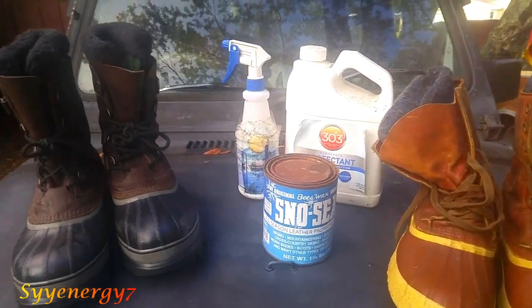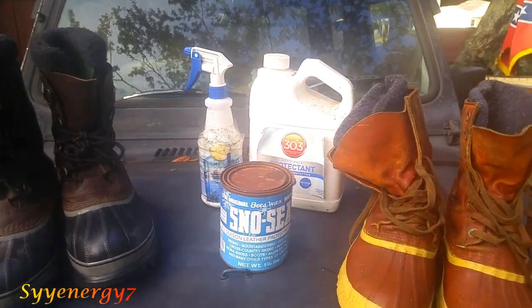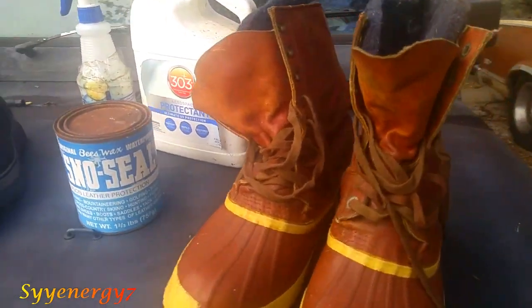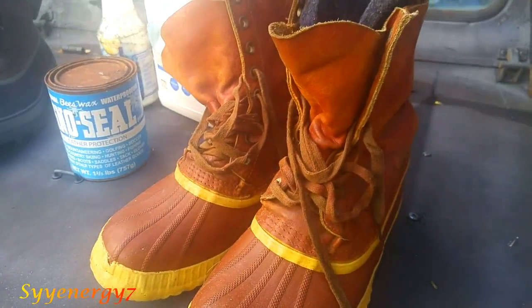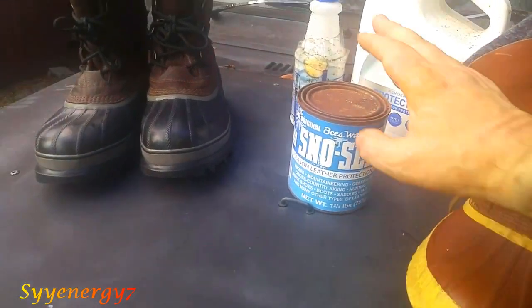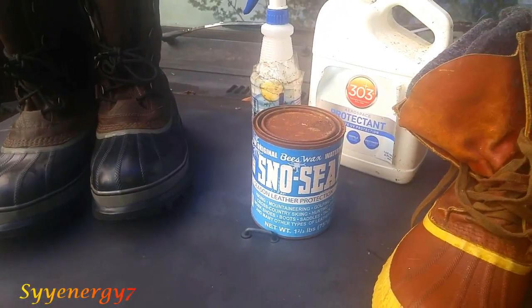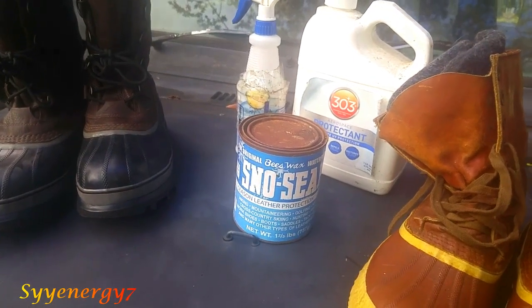I'm going to do this video on the problem that you come up with snow boots. Usually you don't have a problem with the leather too much because these are Sorels. The leather is a little higher, plus it's easy to treat the leather. You can make the leather last virtually forever with something like Snow Seal. You put it on the inside and the outside and melt it in with a hair dryer.